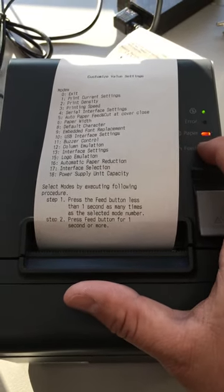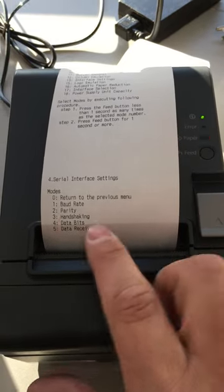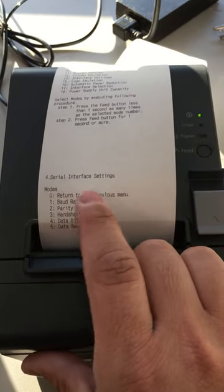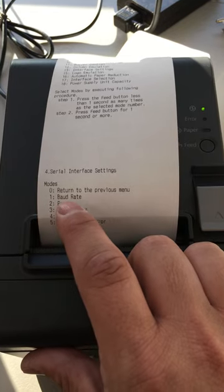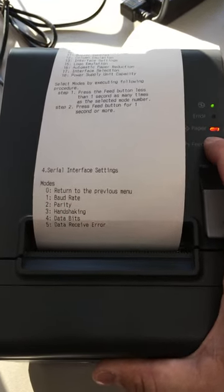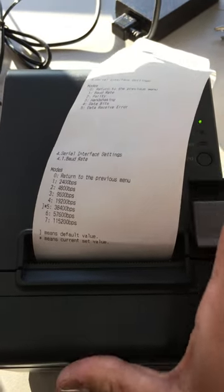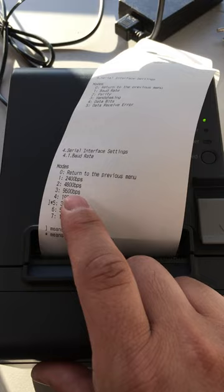One, two, three, four — hold. Now we can get into the serial interface settings. The first option available is baud rate with a one, so we're going to press the feed button once and hold, taking us to our baud rate settings. Focus POS is compatible with 9600 baud rate.